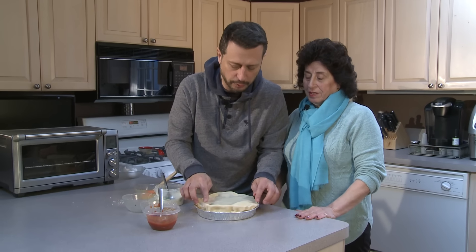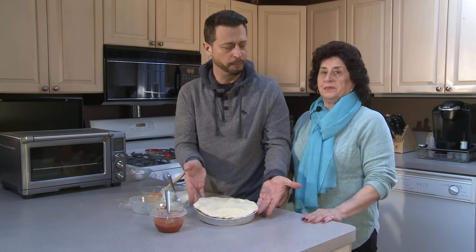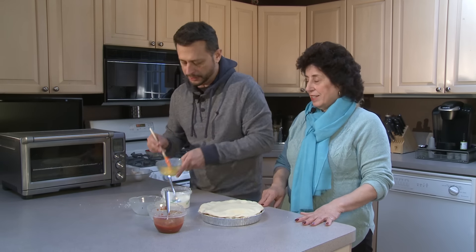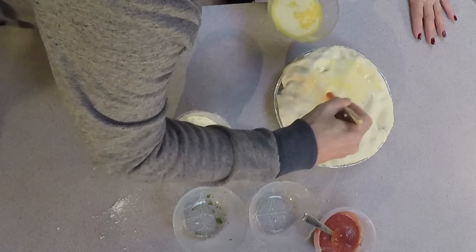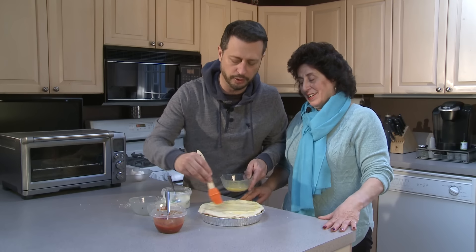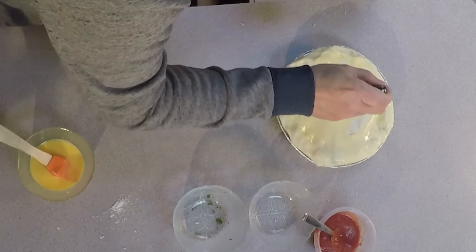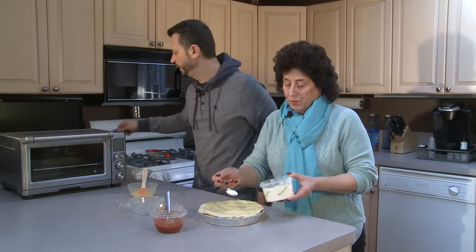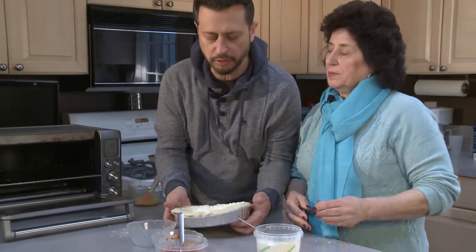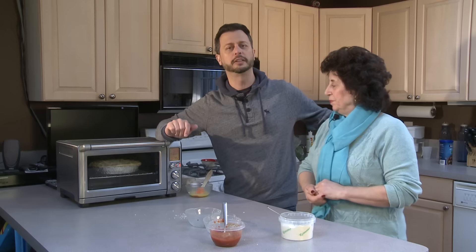Look how easy that is — it's a meatball parmesan pot pie. We've got Mama Governale's specialty meatball and my idea of the pot pie. Let's add a little egg wash on top, and then, Ma, sprinkle it with the pecorino romano cheese. Also, before you slide it in the toaster oven, make sure you poke a few holes in it to let the steam out — because you've got that beef, sauce, and cheese in there. Now we slide it in the toaster oven at 350 degrees for 45 minutes.